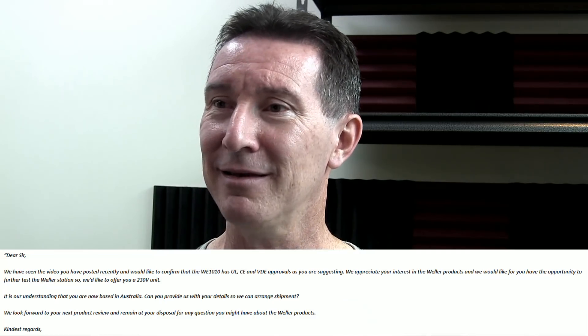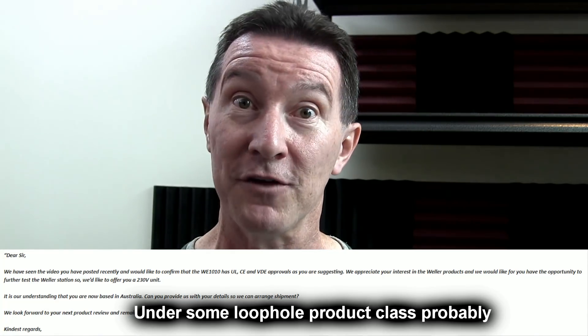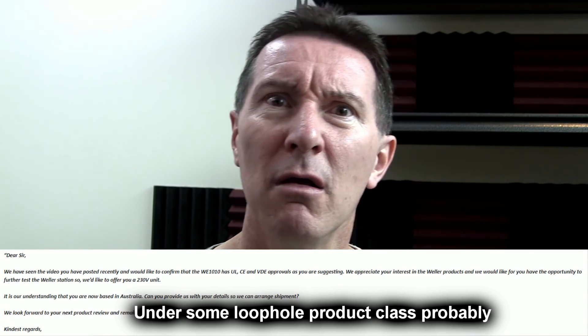As for sending me a new Weller iron — well, thanks, but no thanks. I'm not having some bloody random unprotected mains fireball in my lab. Unbelievable. It doesn't have a primary side fuse. Even the cheapest eBay clone rip-offs have primary side fuses. There's no excuse for it. Half of your irons do and it looks like a bunch of them don't. Why? Give us some technical reason. But no, you just come out with this and want to give me a new iron. There's only one place that any product without a primary side fuse belongs — even if it does meet the UL certification — and that's in the trash.